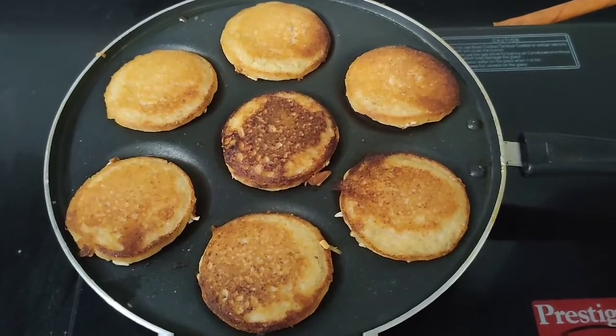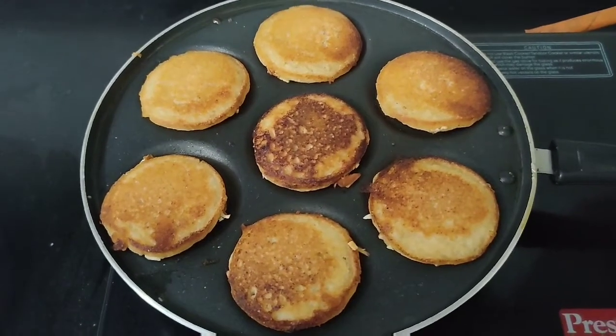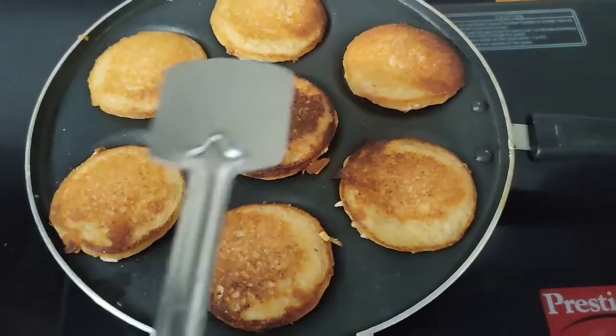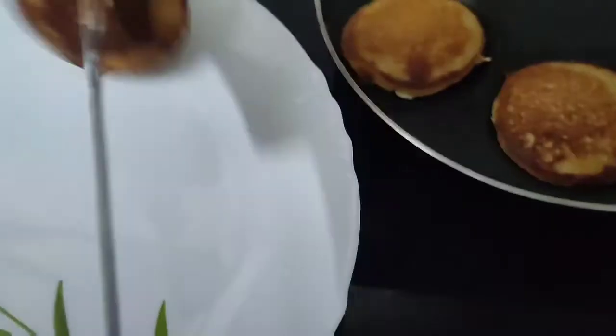This recipe will help you. If you want to use the recipe, you will be sure to benefit. Then remove it. Please give it a bite. Okay friends, let's cut it. I will chop it.